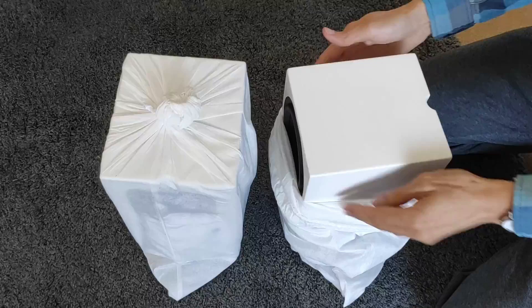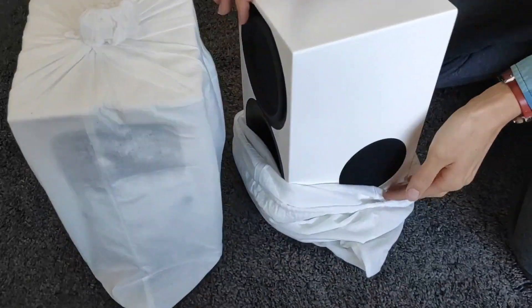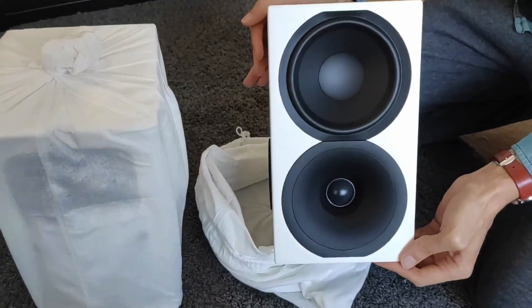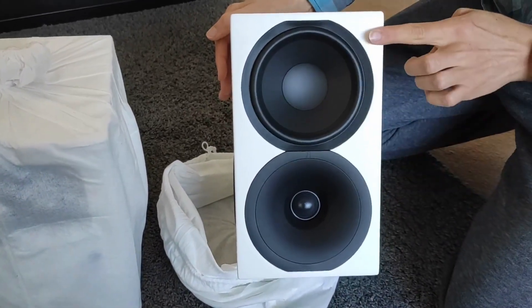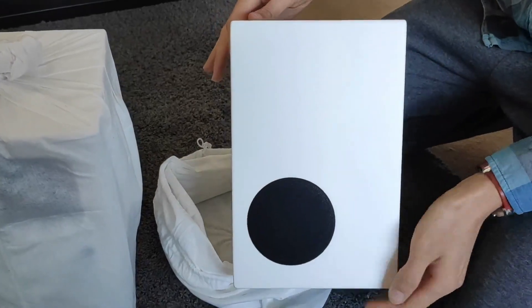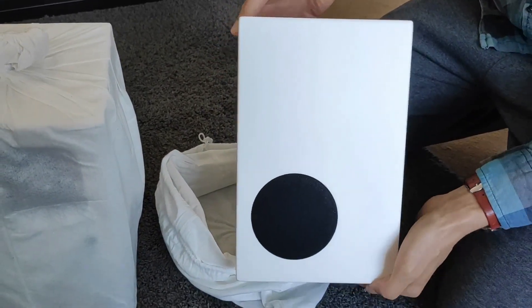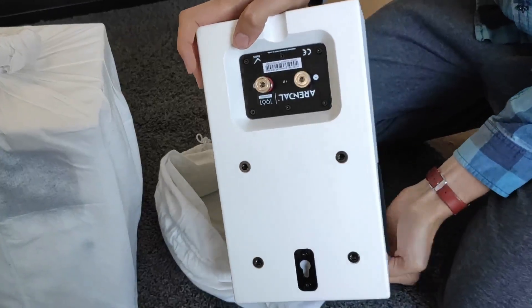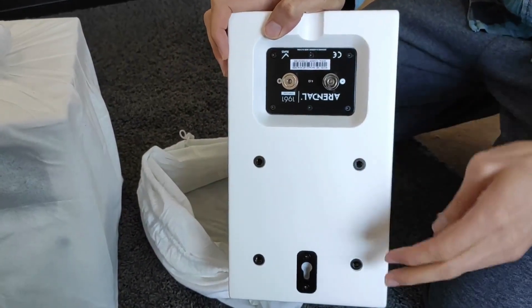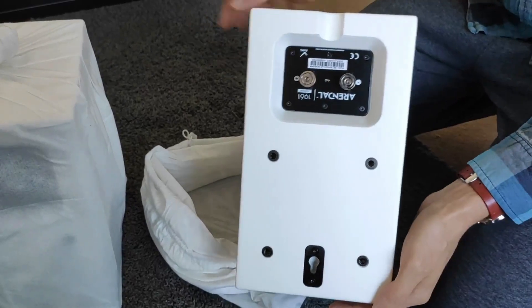Looking at the first one — we have a driver on the side here, then on the front we have the tweeter and then the 5.5-inch driver. On the other side we've got the additional 3-inch driver as well. On the back we've got the terminals and a VESA 100 mount, which uses M6 screws.